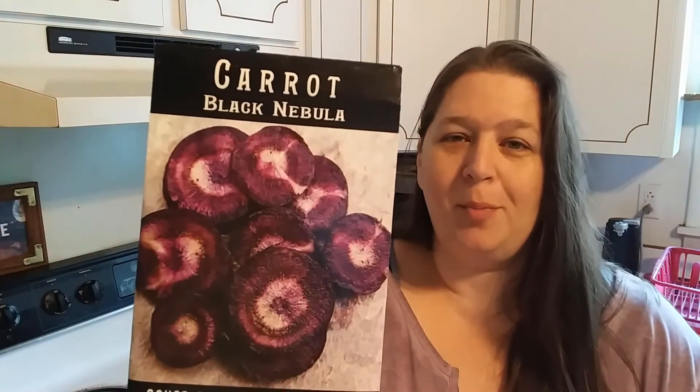From NaturallyNC, besides the Georgia Red Sweet Potato, there's — look how pretty those are — Black Nebula Carrots, Space Master Cucumber, Shiso, and Big Rainbow Tomato.